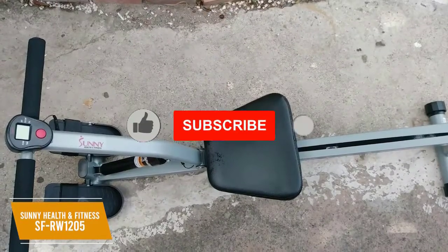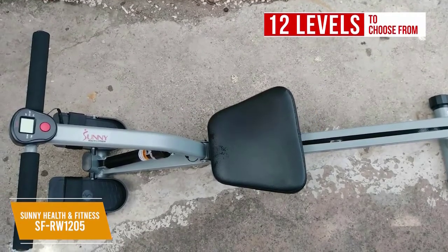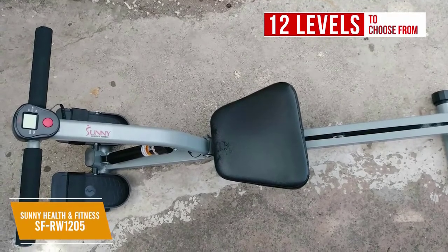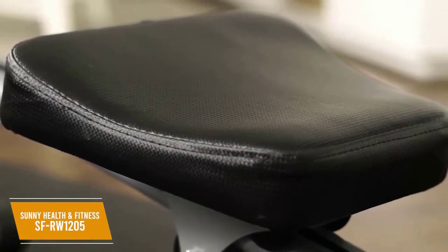It utilizes a hydraulic piston to provide resistance, and you get 12 levels to choose from for a personalized routine. Unfortunately, hydraulic rowers are susceptible to losing resistance due to heat buildup with extended use, but they run quietly and are suitable for shorter workouts. It has a smooth glide padded seat that gives you improved lower body involvement, along with fixed arms that make it easier to use.